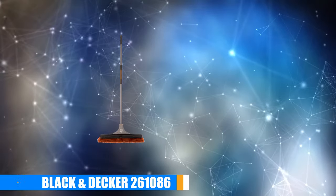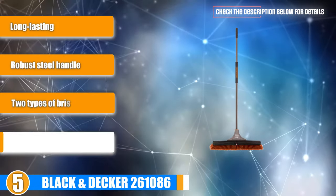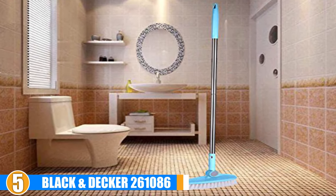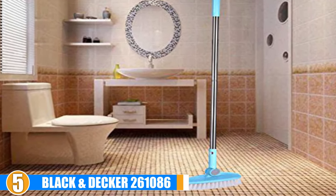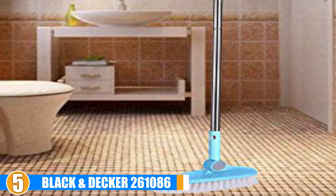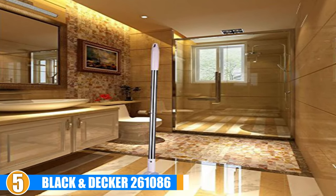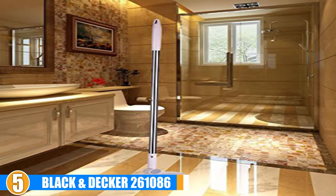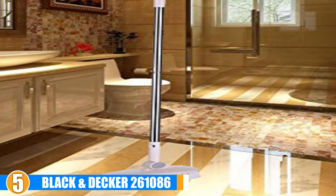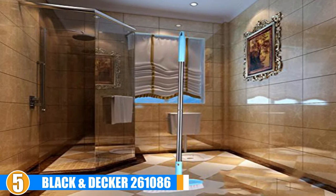At number 5 we have the Black & Decker Indoor Outdoor Push Broom. This broom has a 24-inch wide brush head which features two different types of bristles. Firm bristles on the inner area help to sweep up tough debris, while the outer edges have soft bristles that work to capture fine dirt and dust. The handle is made from steel to prevent breakage and features a click-and-lock ratchet system to keep the handle firmly attached to the broom and eliminate any chances of loosening during use. The handle also benefits from padding for a better grip and more comfortable use.